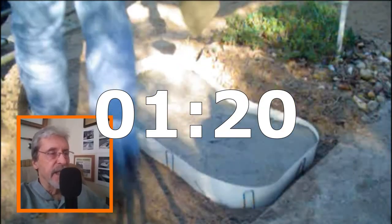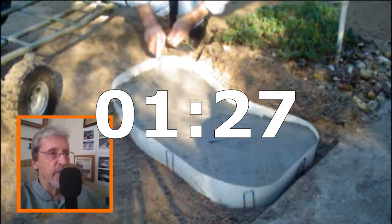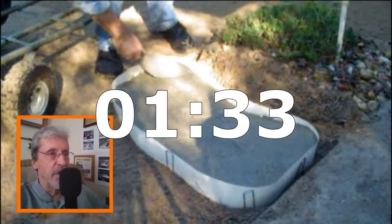Start tapping the surface — that helps bring the water to the surface and makes it nice and smooth. If you don't do this, you're going to have a rough stone. So the more you work the surface, the smoother it's going to get. And this is the time when you want to start adding your colors. You can blend your colors into the surface of the stone.